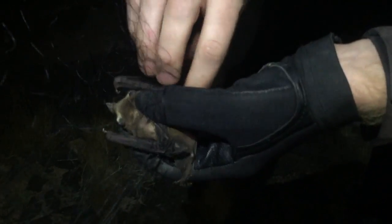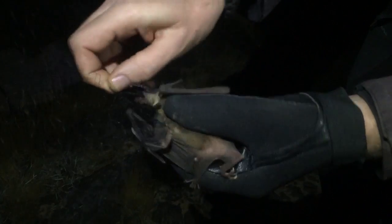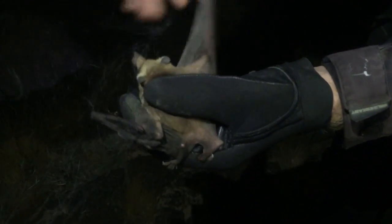We hold the bat gently without squeezing it and making sure it does not bite us. Some species of bats are easier to release because they do not flap their wings so much or try to chew their way out, but we have to be very careful especially when we capture pregnant females or females carrying their newborns.